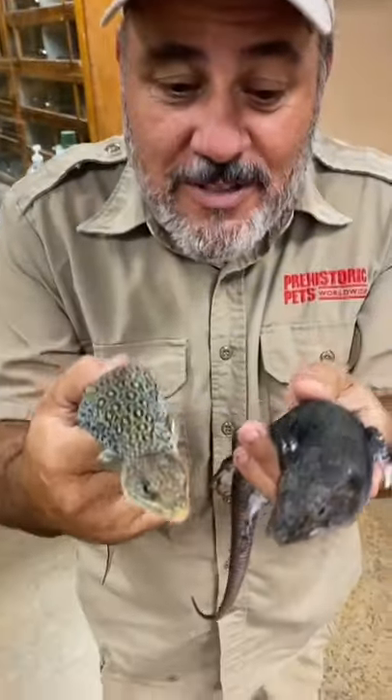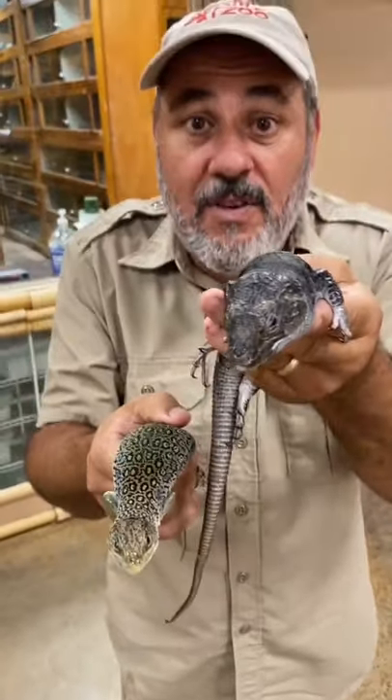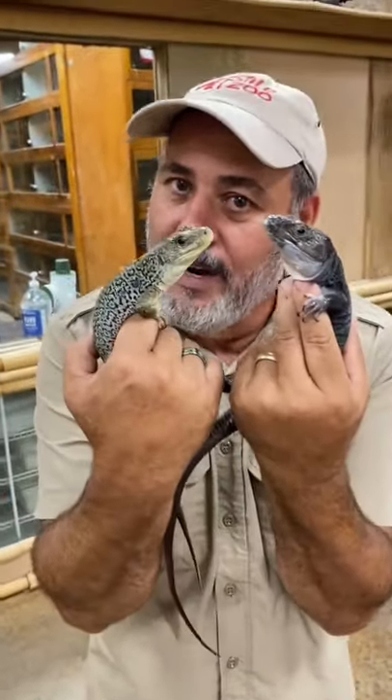Now let me show you something else that's cool. This is a boy. That's a girl. The girls have a narrow head. The boys have a heavy, fat head, and they're really cool.